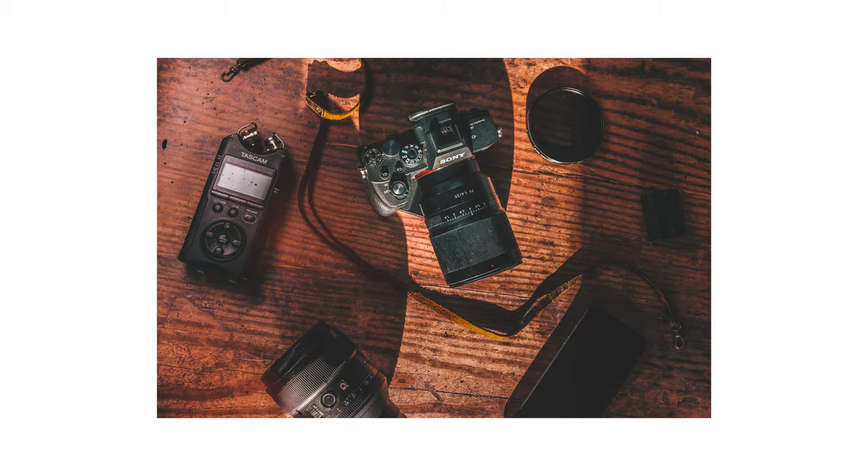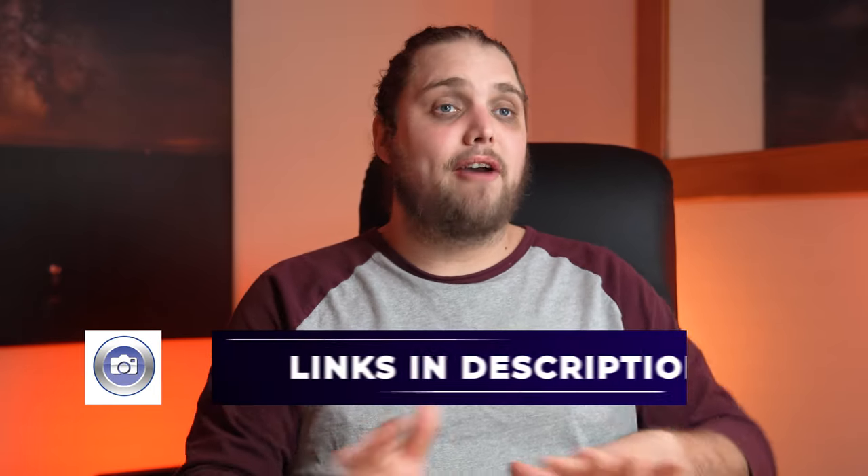Welcome back to Tutorial Tuesday, where each and every week we bring you a brand new, fresh photography tutorial. And this week we're gonna be talking about flat lay photography.